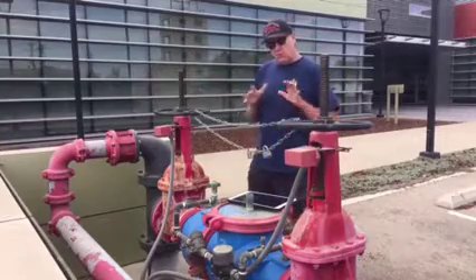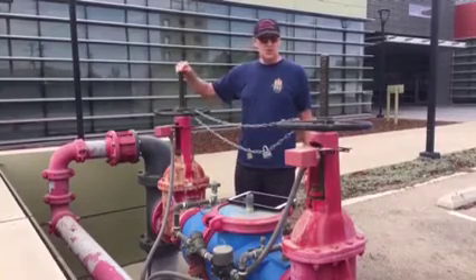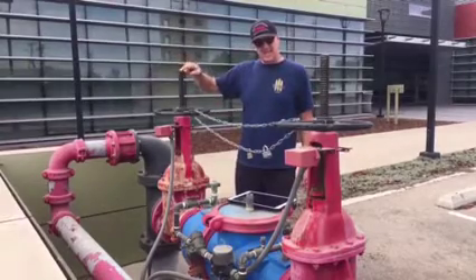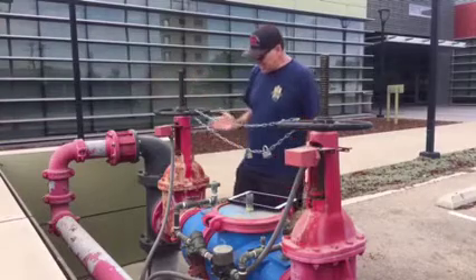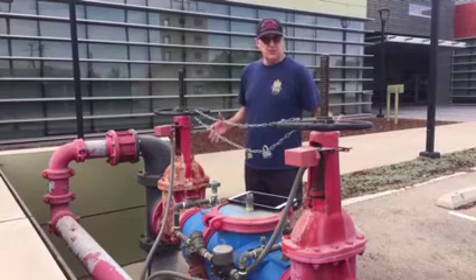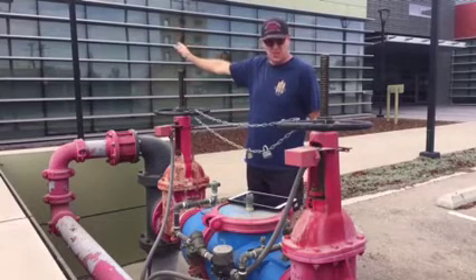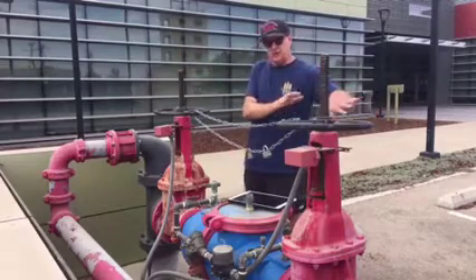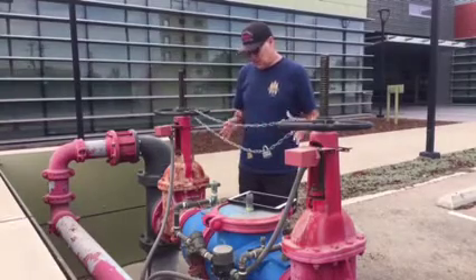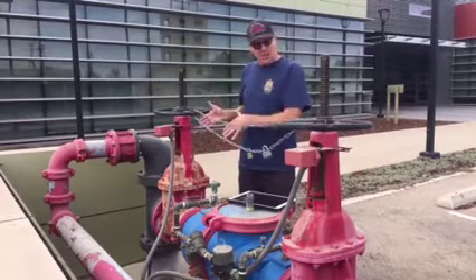What we're starting with here is called an OS&Y — outside screw and yoke. When the screw is outside, it indicates there's a gate that goes up and down in this valve. This is also a double check valve device that keeps the stale water sitting in the sprinkler system from going back into our domestic water supply, so you don't drink polluted water.